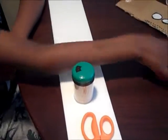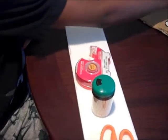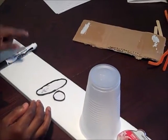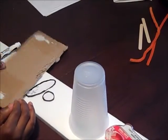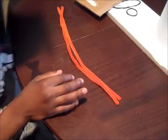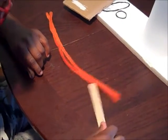Now we are going to build a robotic arm. Here are the supplies we need for our activity today: some styrofoam, scissors, toothpicks, tape, a plastic cup, two patterns, a black marker, some cardboard, pipe cleaners, and two crafting sticks.